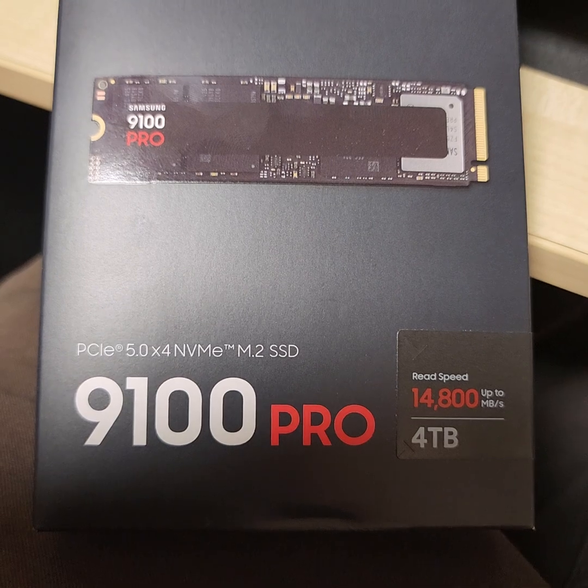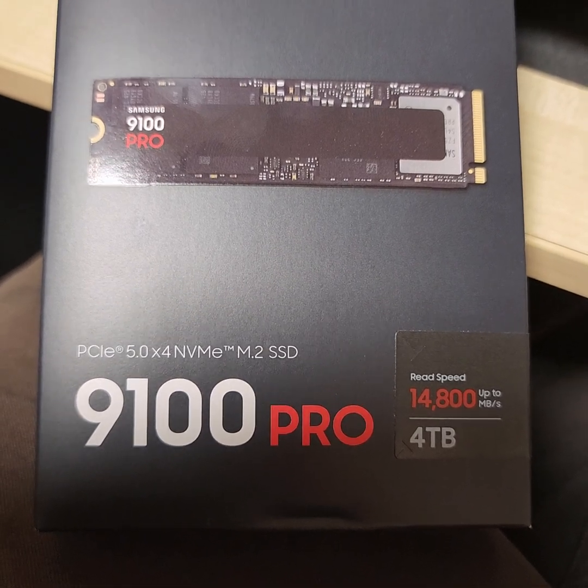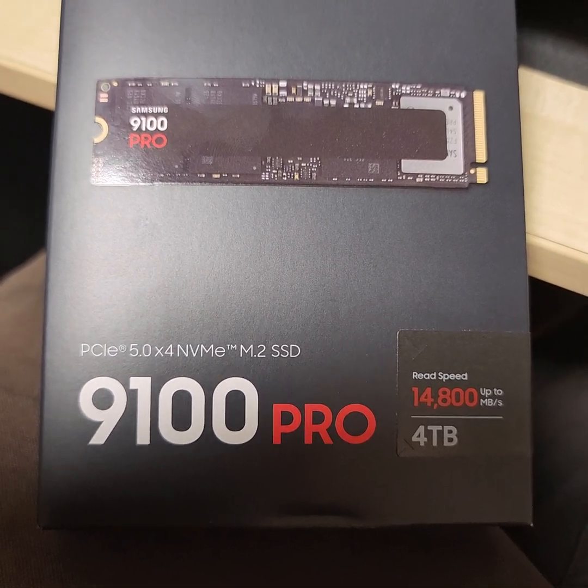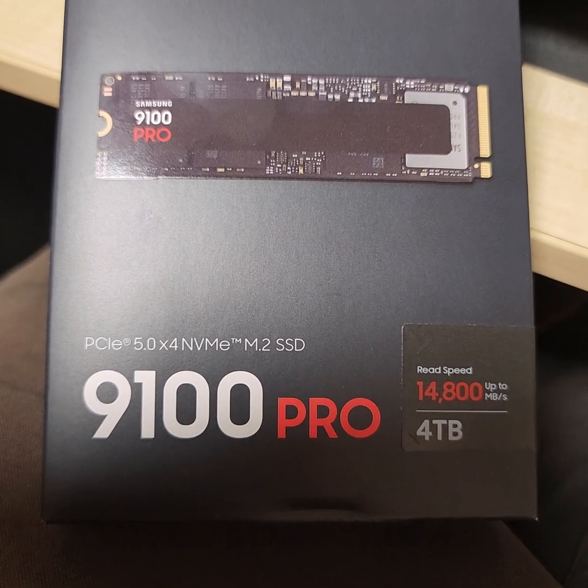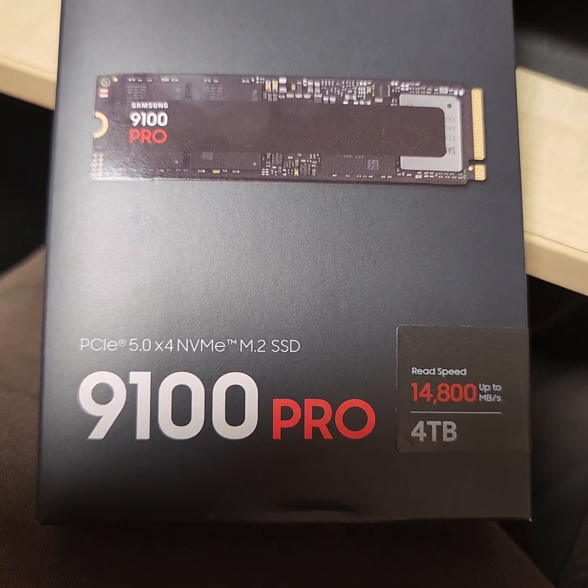It will mostly be empty, so it won't get hammered in future, and it should give me another decade of service. Absolutely fantastic reliability from the Samsung SSDs — couldn't be happier.